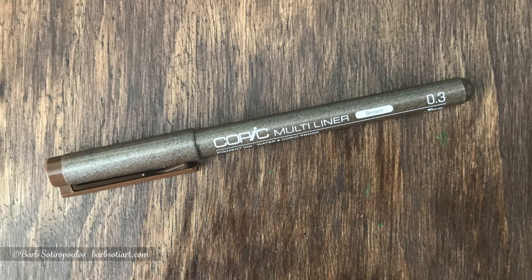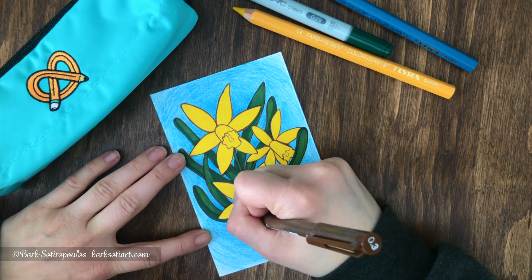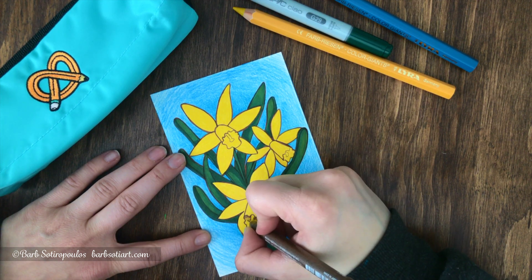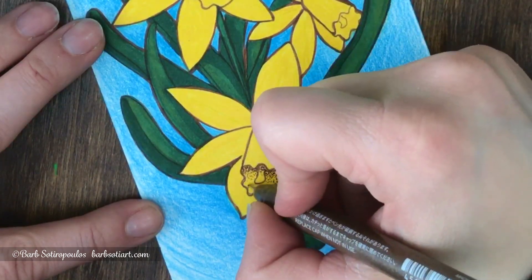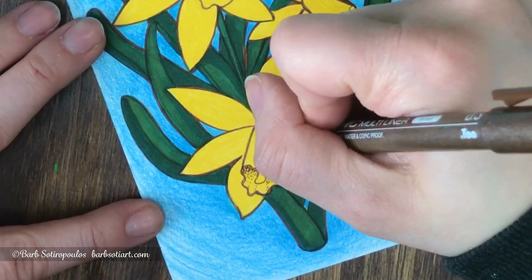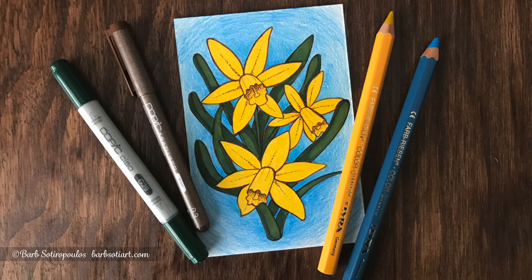I'm going to finish out my illustration going back to the Copic Multi-liner. The ArtSnacks menu card suggested using this pen before applying colored pencil, but I'm using it over the Lyra Color Giants and it seems to be fine. You'd want to be mindful of where your hand is so it doesn't smear, since the Lyra has a waxy surface, but I'm using it here with quite a bit of success and it's helping me add additional detail to my drawing.